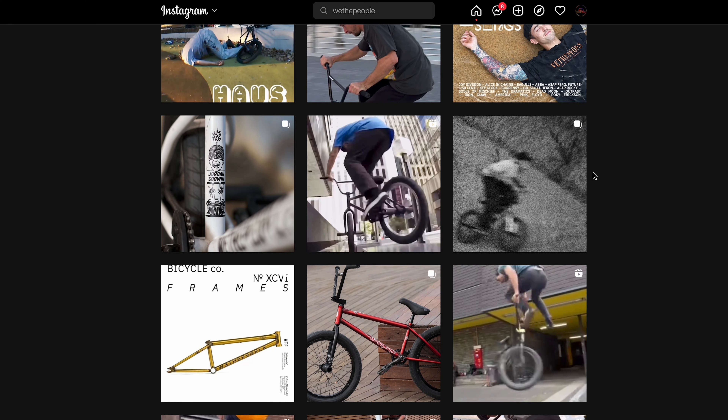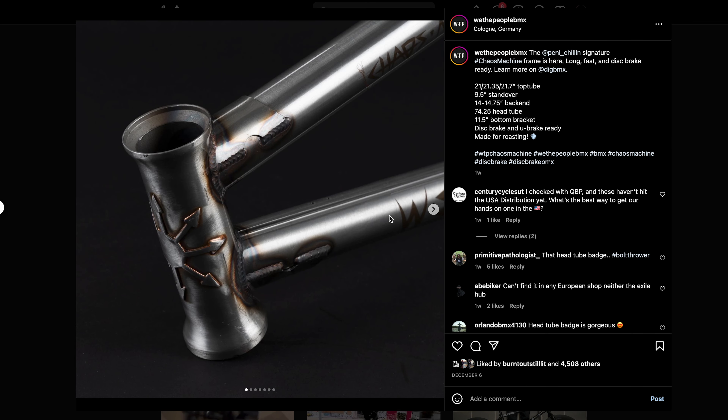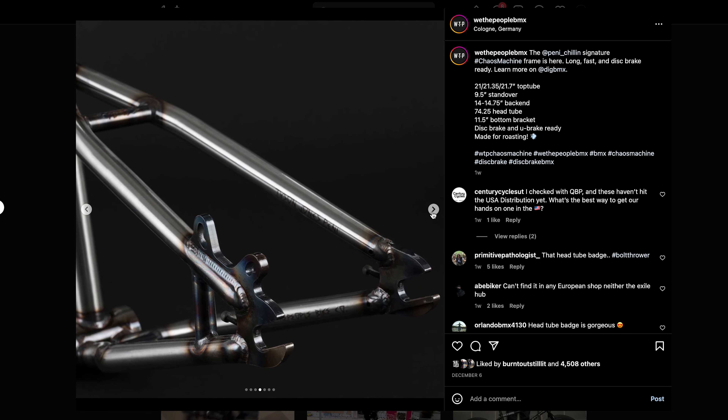There's been a handful of people that have put hydraulic brakes on their BMX bikes, but generally you've got to do some custom work to get it to work. This is the new We The People signature frame for this guy, the Chaos Machine, Penny Chilling. This dude got a signature frame.